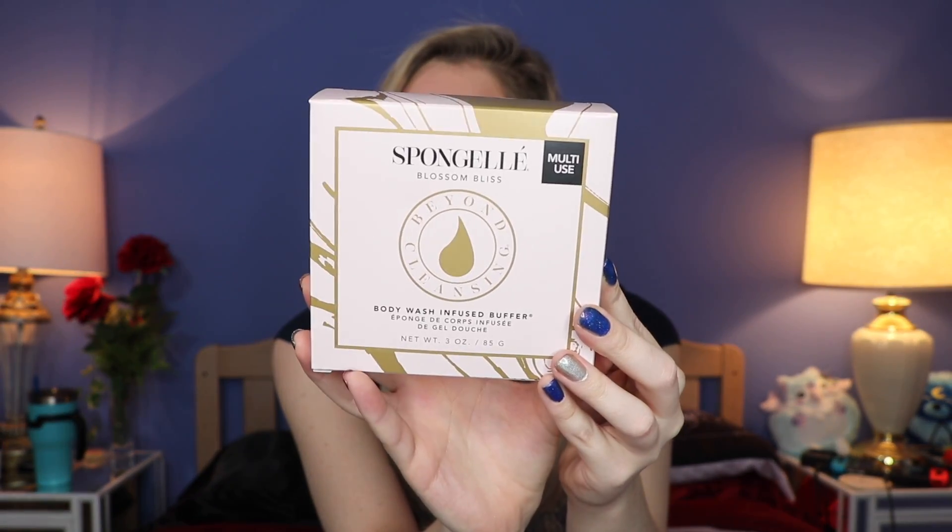Next up, going from the top, is the Spongel — I don't know how to say it. It is a multi-use body wash infused buffer, and it looks like this. It is real cute — it's in the shape of a little star. I think this is kind of like a loofah that already has soap on it, so you put it under water and take it in the shower with you, put it under the water, and just wash yourself with it. That is really nice. This little guy retails for $20.